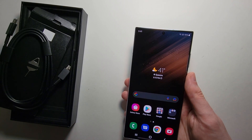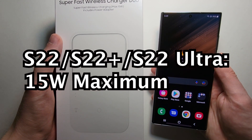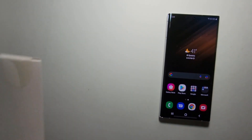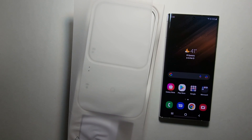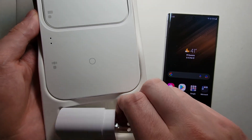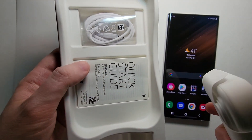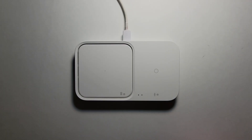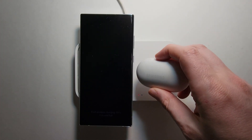Now for wireless and reverse wireless — for wireless, they'll charge up to 15 watts. This is a dual charger, so let me unbox it. It comes with an adapter, a USB-C cable, the pad, and another charger. You can put the phone on the left side and something like your earbuds on the right.